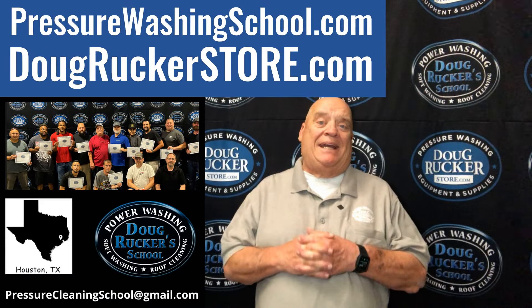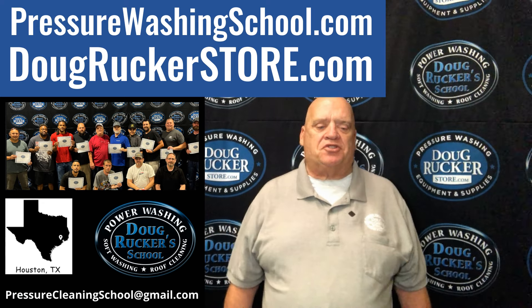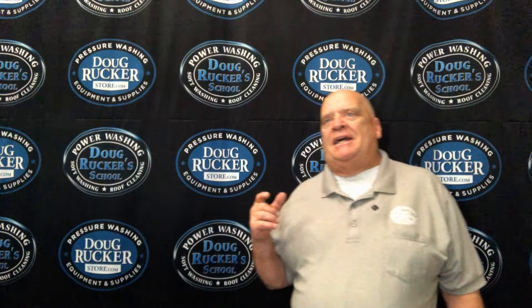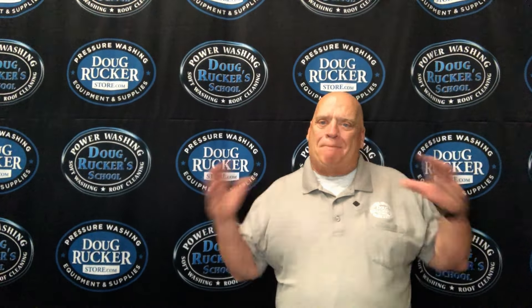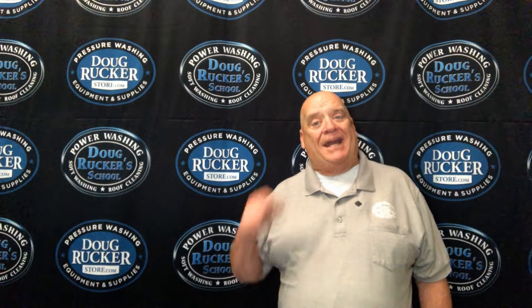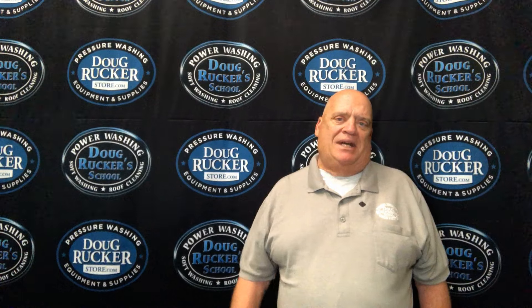Hey everybody, Doug Rucker here again with PressureWashingSchool.com and DougRuckerStore.com. Just finished up a build, what I call a moneymaker build — just the basics, what you need to clean houses, driveways, pool decks, things of that nature for my good buddy Tommy Fisher. He does a lot of business just door knocking, no real advertising. Going to go over that rig right now.